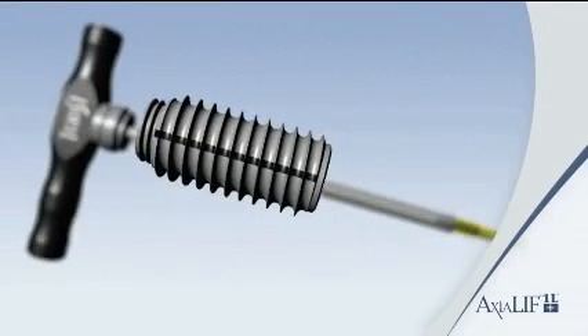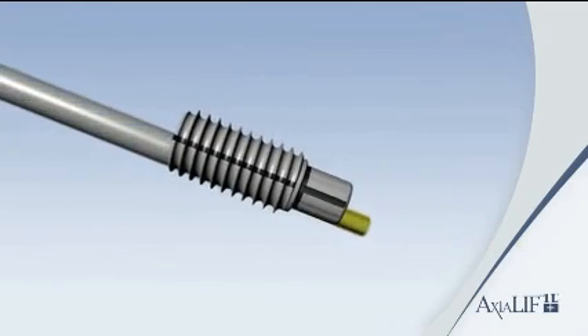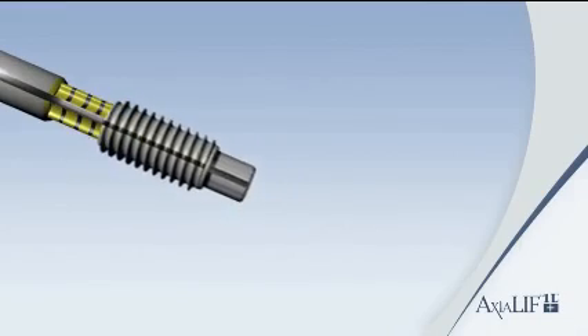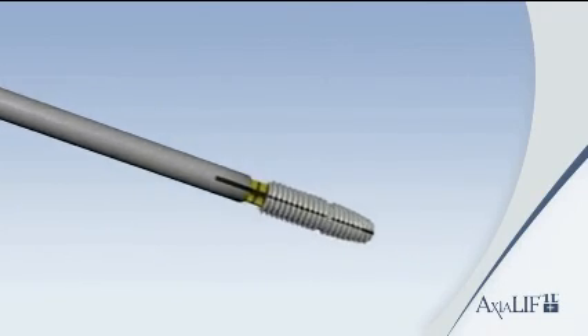Assemble the selected L5 anchor, distraction rod, and S1 anchor onto the dual driver and insert into the prepared channel simultaneously.